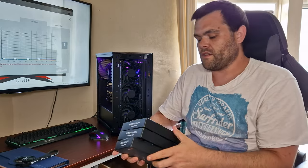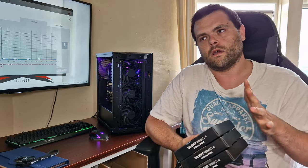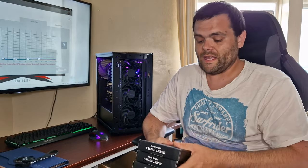These are available right now on Overclockers, Scan, E-Buyer, and Novatech. They are about £25 per fan, but for the quality and performance you get from Be Quiet, that's well worth it.